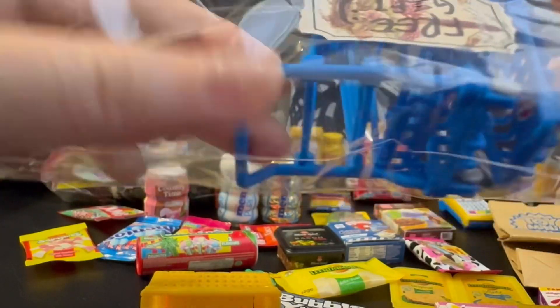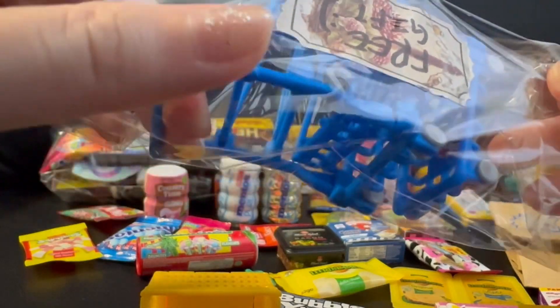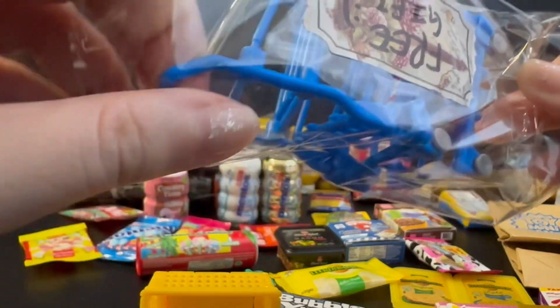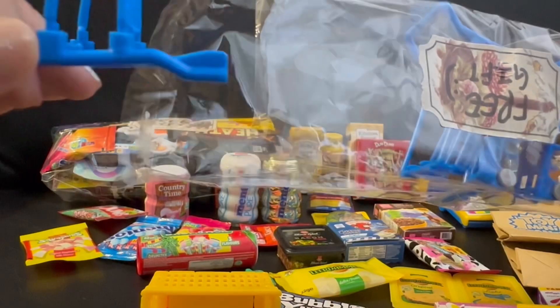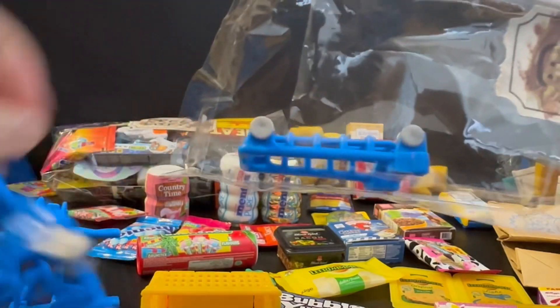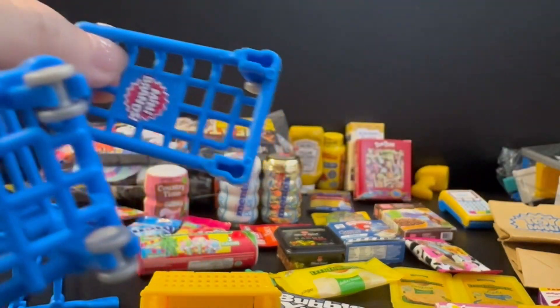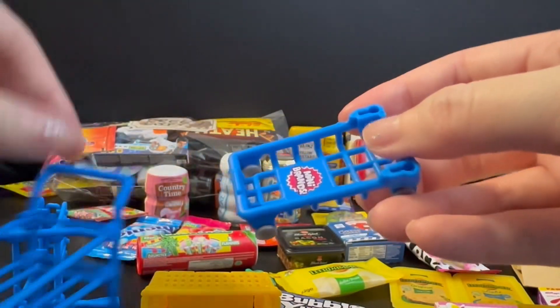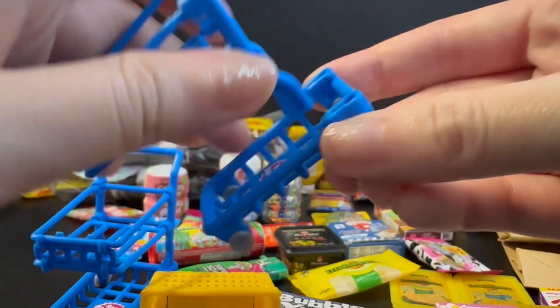I've been wanting to get this trolley, so I'm happy that she gave it to me — I know that they have functional wheels. And oh my gosh, I broke it! Oh, the sticker is there. Let me just fix this quickly.